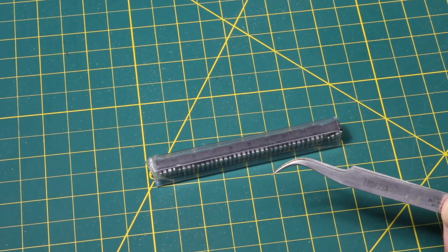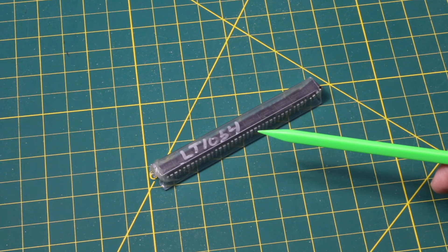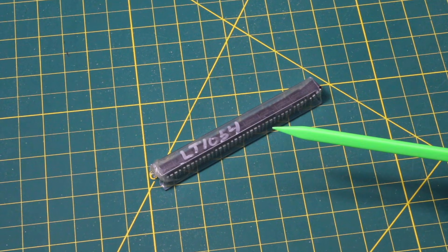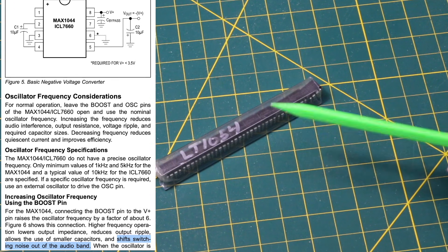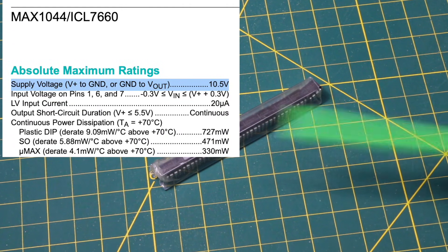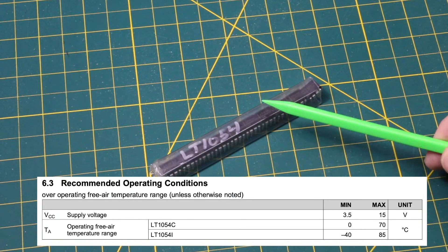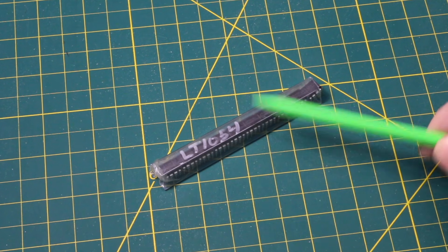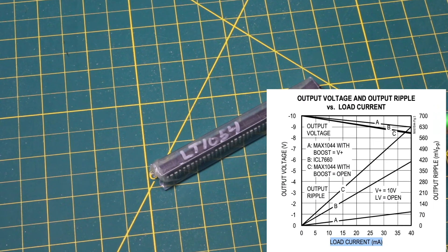This is supposed to be a better performing version. With the Max 1044, I liked that I could make sure the switching frequency of the converter was above 20 kilohertz. But the thing I didn't like about the Max 1044 is the absolute maximum input voltage was 10.5 volts. This one can take 15 volts in, so if I'm working with plus nine I have more headroom. Also this can do 100 milliamps max current, which is way more than those other devices.